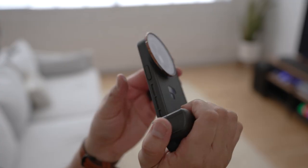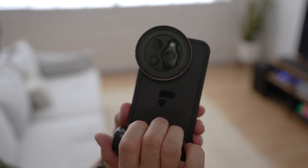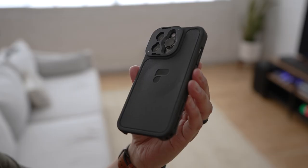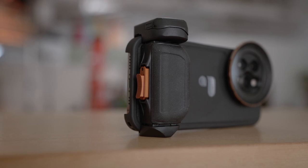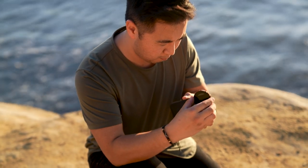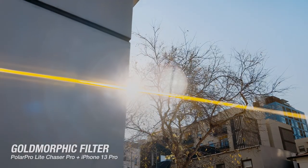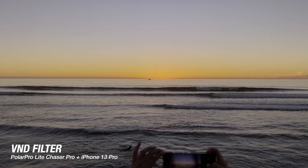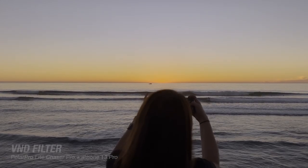The next accessory to level up your filmmaking game with the iPhone 14 is the Polar Pro Light Chaser Pro Kit. It's not available right now, but they are working on it and it should be available really soon. The Light Chaser Pro kits in the past have been amazing — it's an all-in-one rugged filmmaking kit with a rugged case, a wireless grip with a Bluetooth record button, and the Polar Pro filter system. These shots were filmed with the iPhone 13 Pro with several Polar Pro filters.